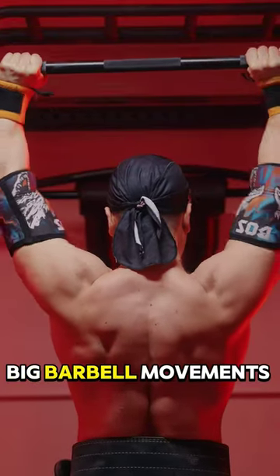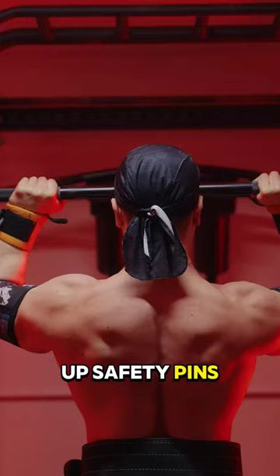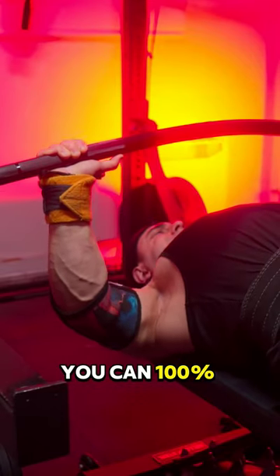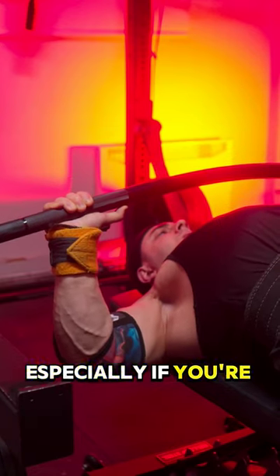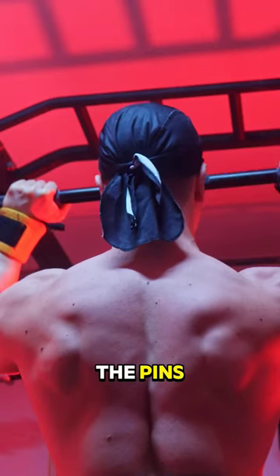Saying you can't train hard on big barbell movements is laughable. Stop making excuses for not setting up safety pins. If you really want to train to failure and not need as many sets, you can 100% do this on any bench press and any squat — especially if you're not bouncing out of the hole, because failure will hit you in one shot and you'll gently land on the pins.